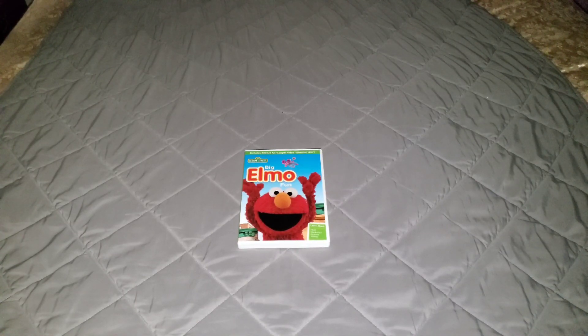And it shows Elmo dressed up as a butterfly to be friends with a butterfly. Then one of the butterfly families found the butterfly that Elmo had made friends with. Then it shows Chris Allen and Elmo beating cast iron cook.